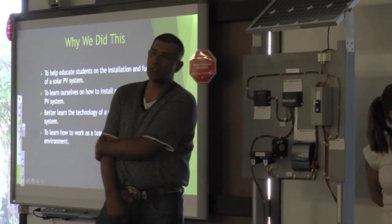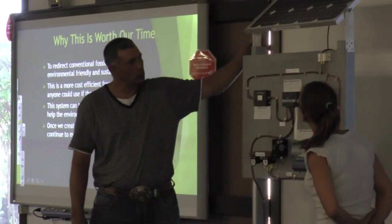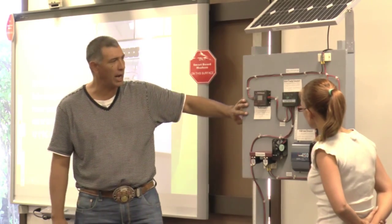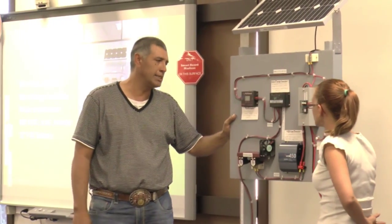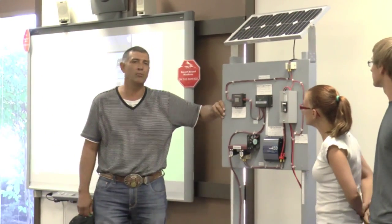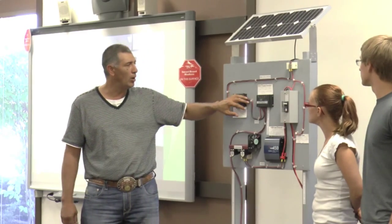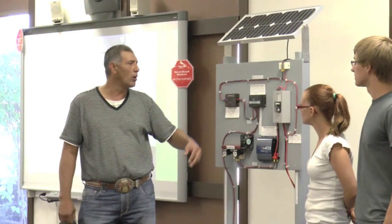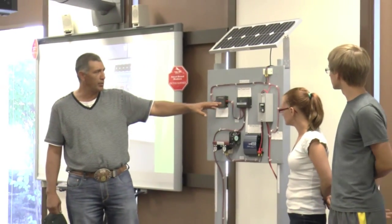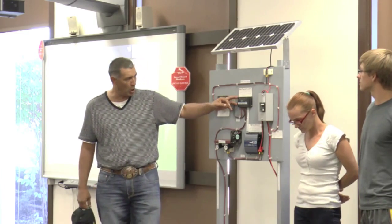I'll run through the system here for you a little bit. We have a 12-volt DC panel, which runs along the side here. We go through our power check, which is designed to monitor the input and output amp loads of the system. It also continues on into our solar charge controller. This controller is designed to shorten the charge to the battery when the battery is full — it prevents overcharging.